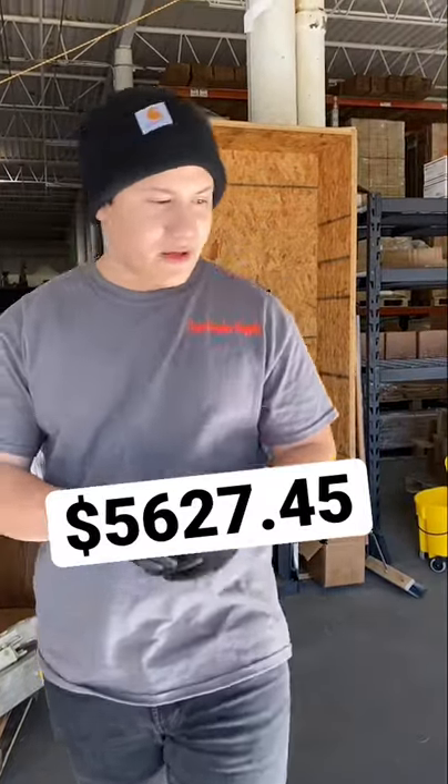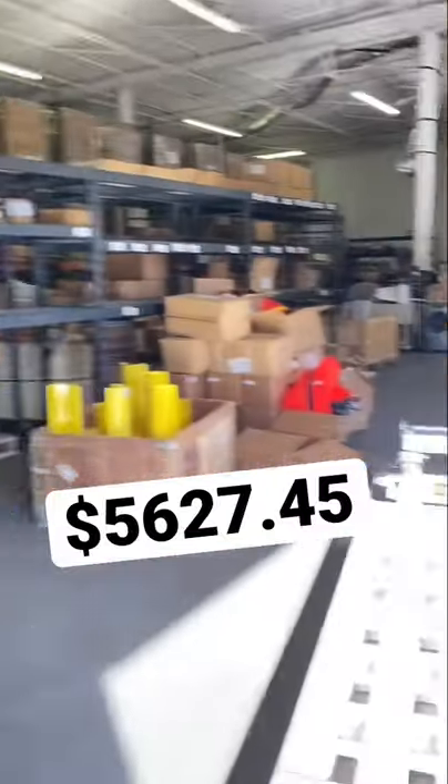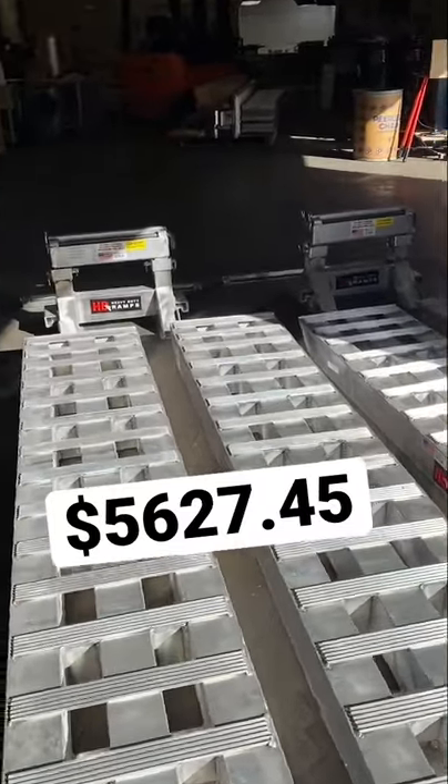What's up everybody, David with Auto Hauler Supply. Just wanted to show you our 16 foot modular kit. Now this is the basic system right here where you get your four eight foot ramps, of course rated at 23,500 per axle.